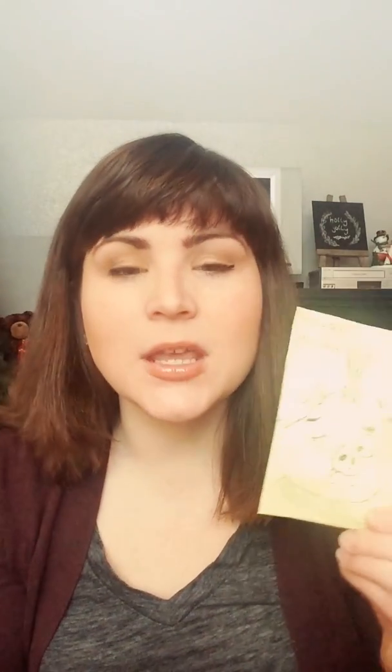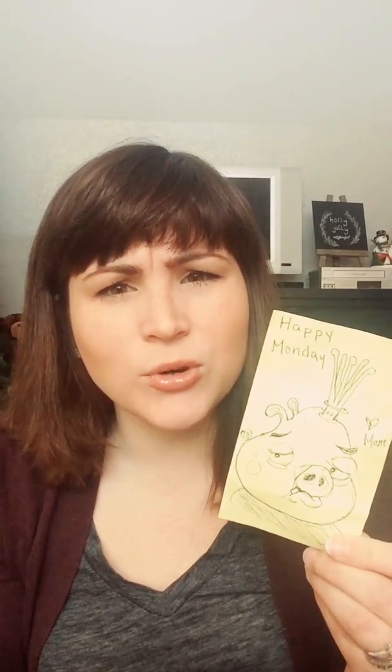Thanks for watching. Feel free to leave comments and make sure that you're liking and subscribing. If you guys want any more tips or tricks or have questions about things you're struggling with, let me know — I'll see if I have a little thing that can help you out. Have a great day, thanks for watching.